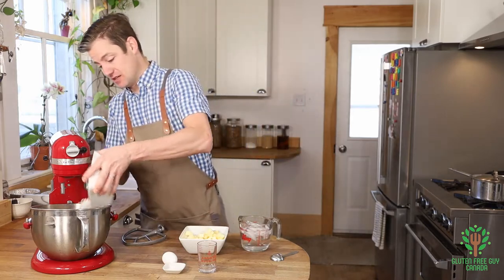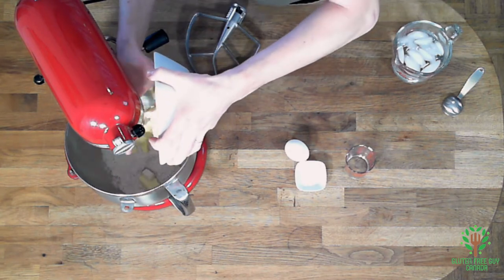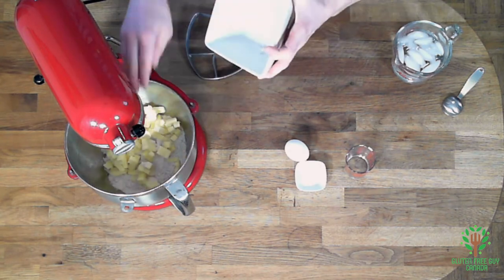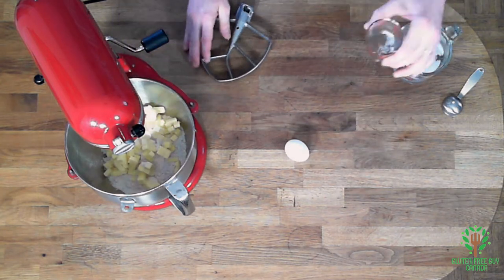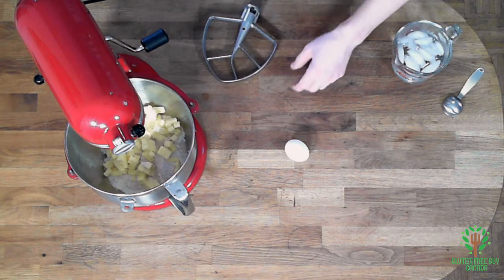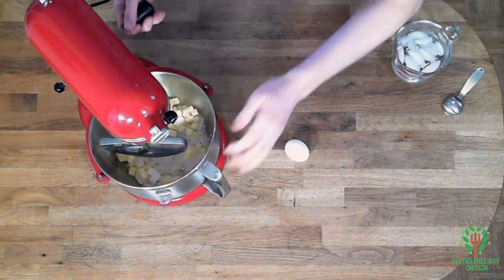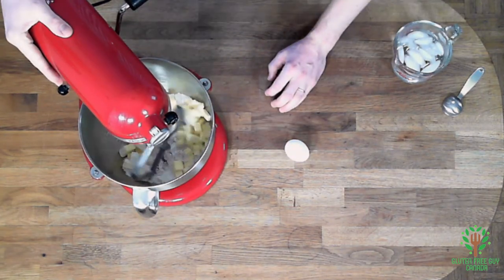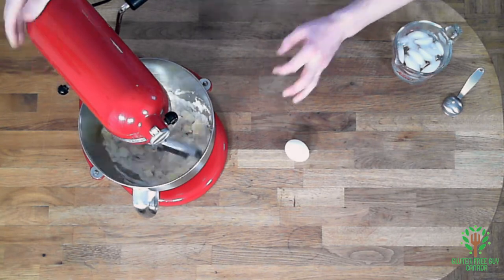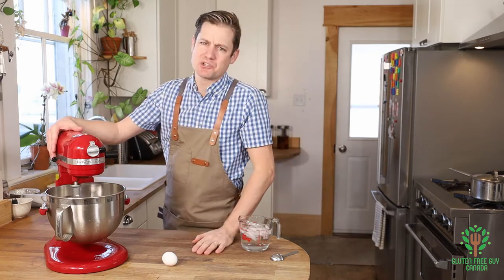We're going to start by putting all of this into the mixer — the butter, the salt — and I'm even going to put the vinegar in. I want to mix this up until the butter becomes small, pea-sized shapes. It shouldn't take too long.